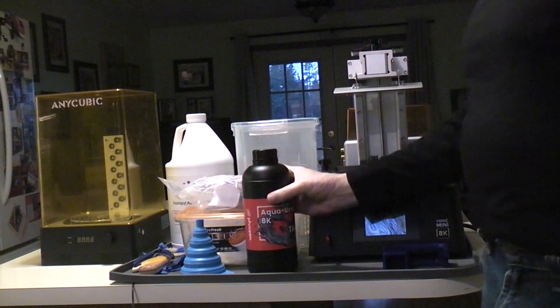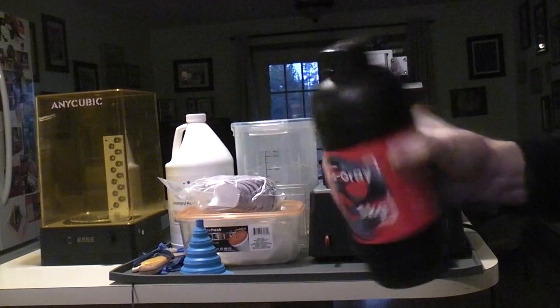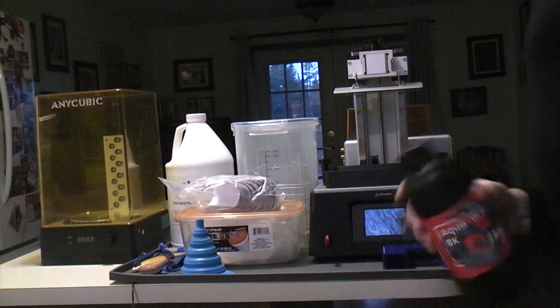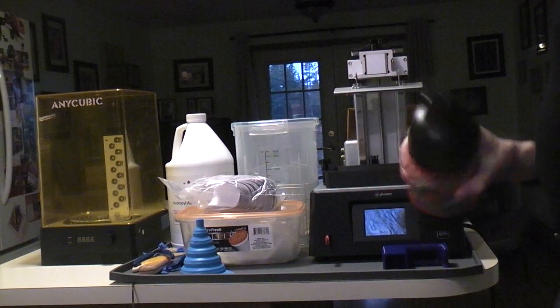The printer came with some gray 8K resin, which you're always supposed to shake up really well. There's a max fill line on here. Like I say, this whole thing could go sideways — this could be a big mistake.